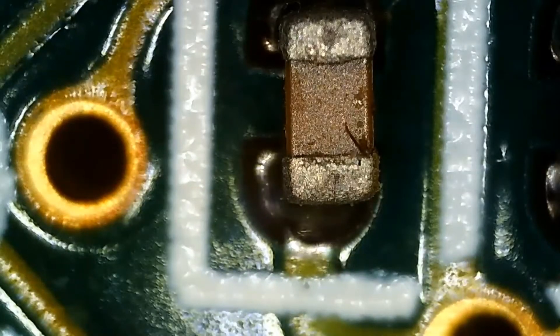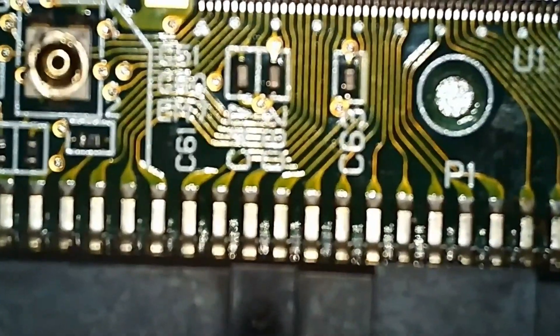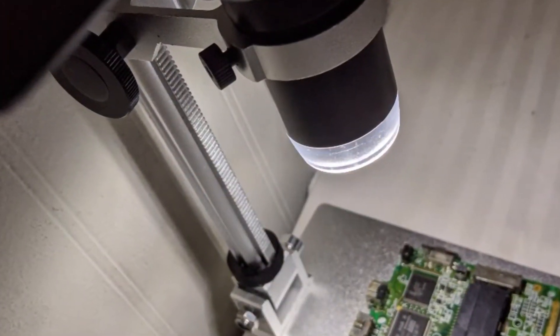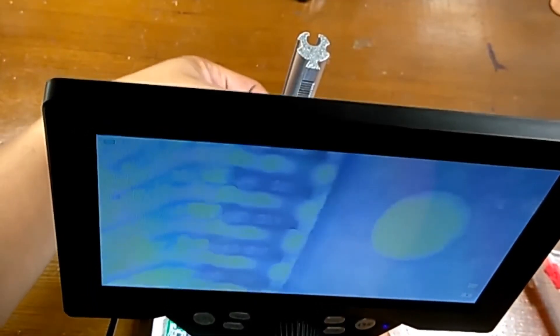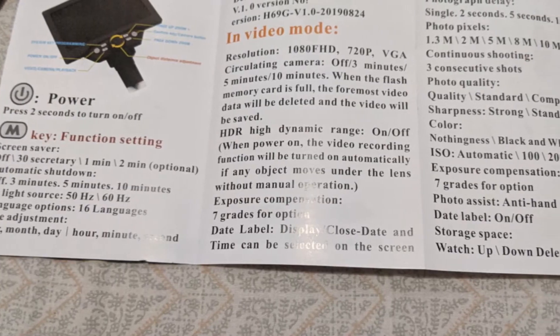Overall, I believe this microscope meets the requirements for what I intend to use it for. Moving the microscope as far from the base as I can, this is its magnification. I like this microscope — it has a big 7-inch LCD screen with no lag, clear video recording, bright LED, and overall the build quality is very sturdy. This microscope was purchased on Amazon for $50 and I think it's a great buy.